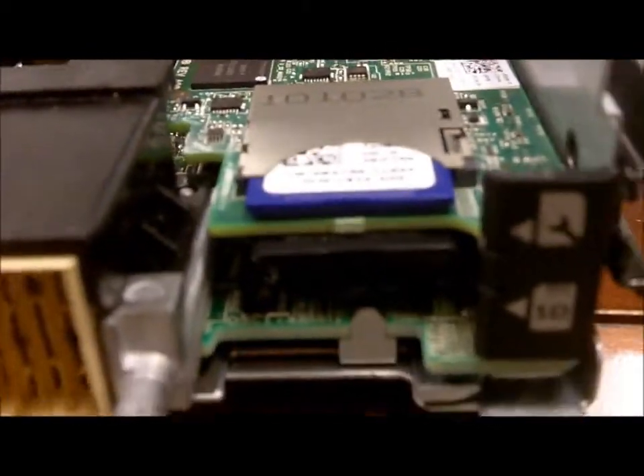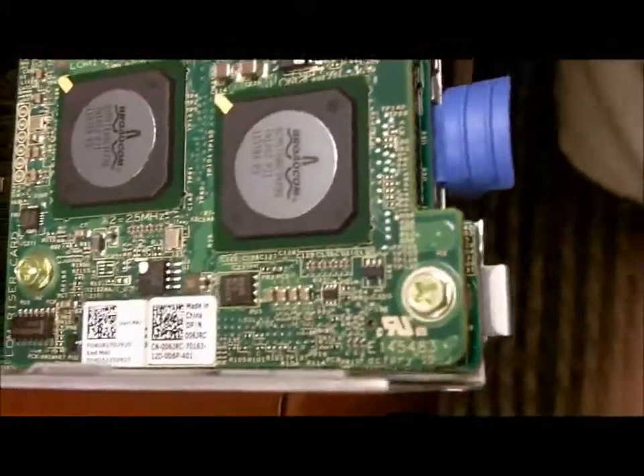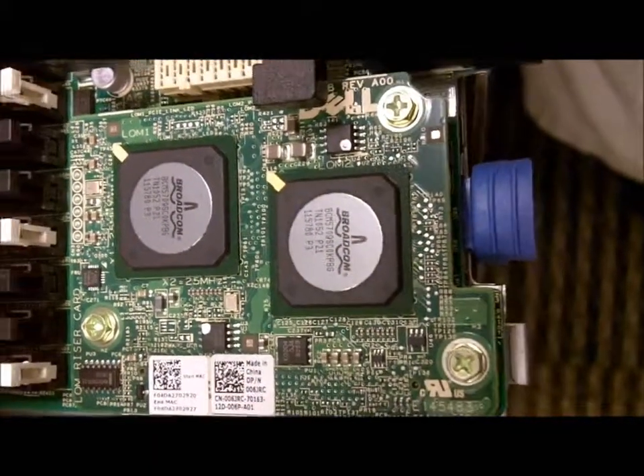Here's a close up view of the dual SD slots that are designed to handle your hypervisor. And then we take a look at the network daughter card. The network daughter card, or NDC, is designed to give you the choice of what type of Ethernet you want to run on your server. In this case, it's a four port card, or two dual ports.